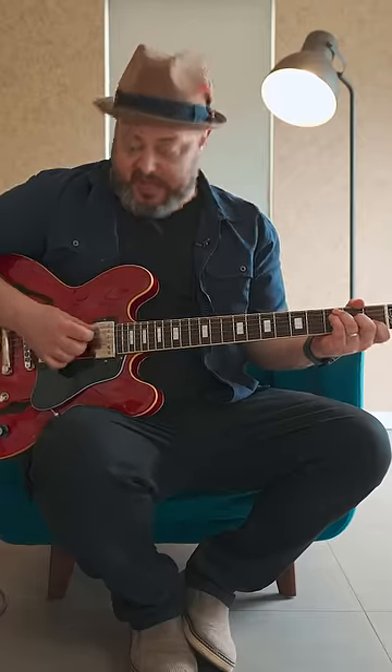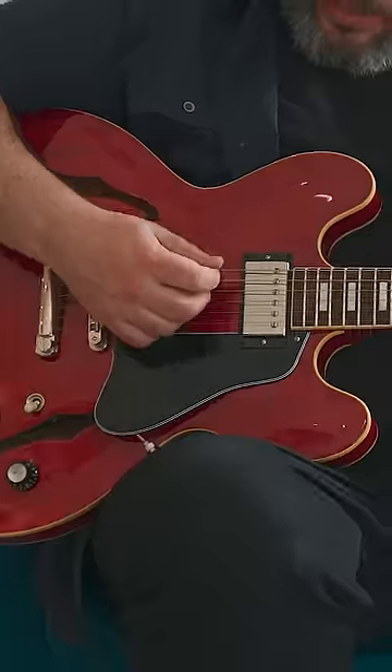Your palm will conveniently mute the high E string, so you're not going to hear that. And you just strum down from the A string down.